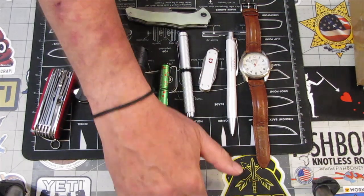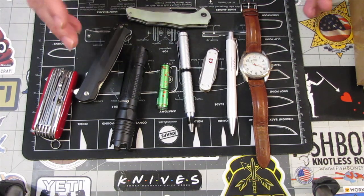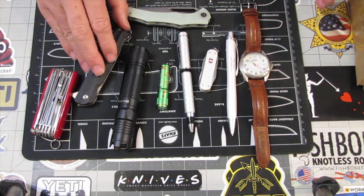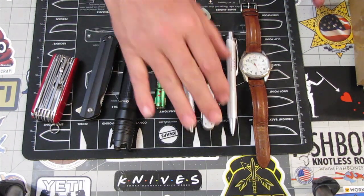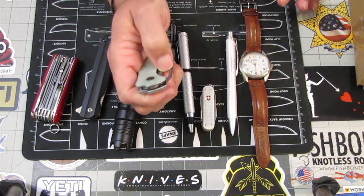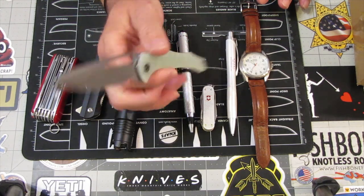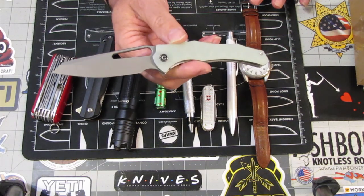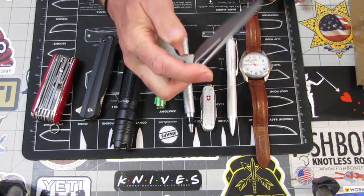Thank you for that amazing introduction, Miraculous Girl, and thank you everyone for joining us again here on Exploring It All. Today I'm going to be unboxing something a little bit different — it's an EDC item. You've got your multi-tools, pocket knives, flashlights, and pens — more pocket knives. I have this new Civivi knife I just got called the Spiny Dogfish, from a mystery box from Blue Creek Knives.